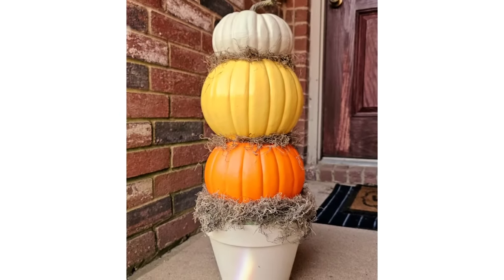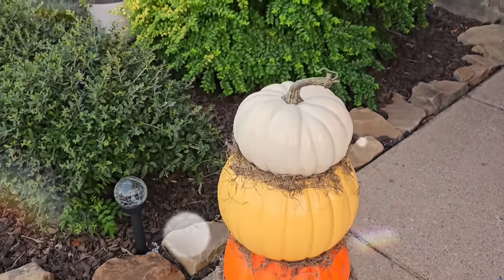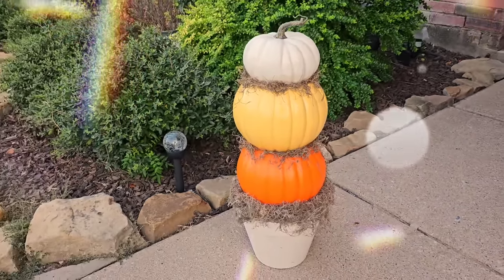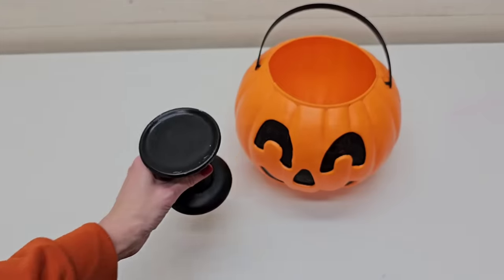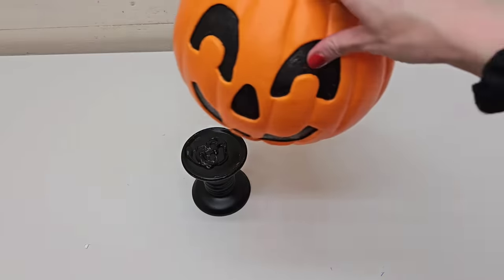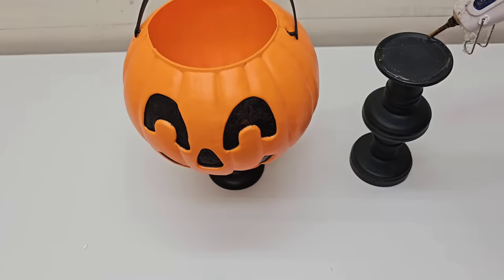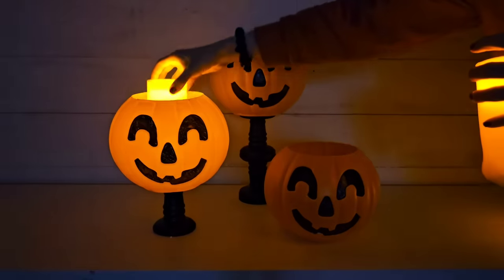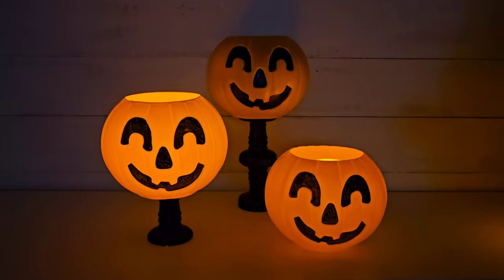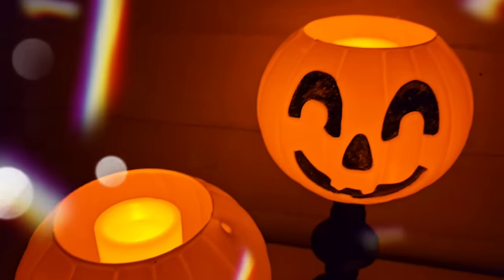Ta-da! You have a really large pumpkin topiary. Stuff like this online, this size, is about three times what it costs to make it. For the next idea, just grab a Dollar Tree candlestick or any candlestick and hot glue your pumpkin to it. For a taller version, I glued two Dollar Tree candle holders together — this makes a really nice little vignette of lanterns. It would be really pretty on a front porch or by a fireplace indoors.